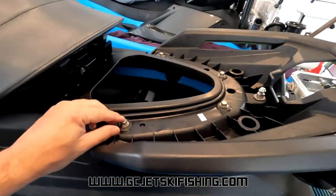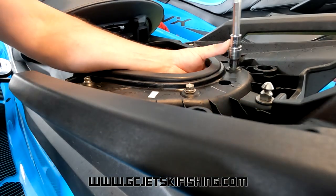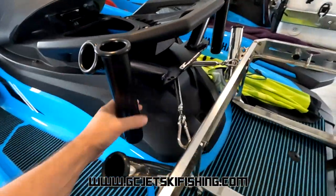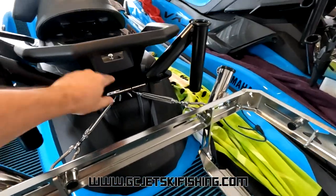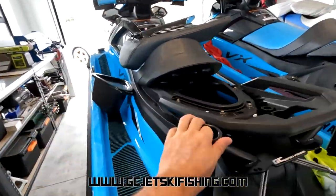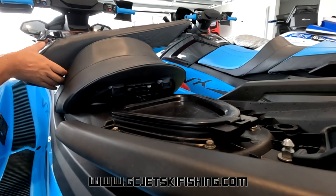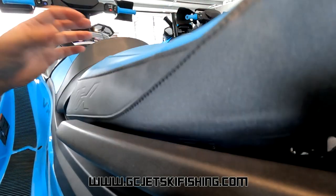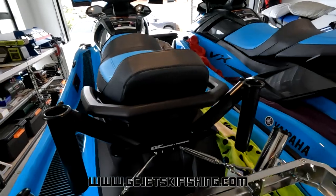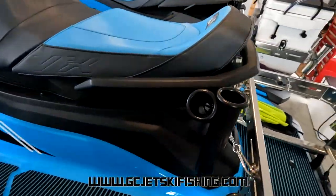All bolts are tightened up, seat rails are nice and sturdy. The rear seat rod holder kit is in there nice and secure, and we've still got access to the tow point if needed. Sit the storage bucket back in and put the seat back on. The rear seat rod holder kit is installed and ready for fishing — it's as easy as that.